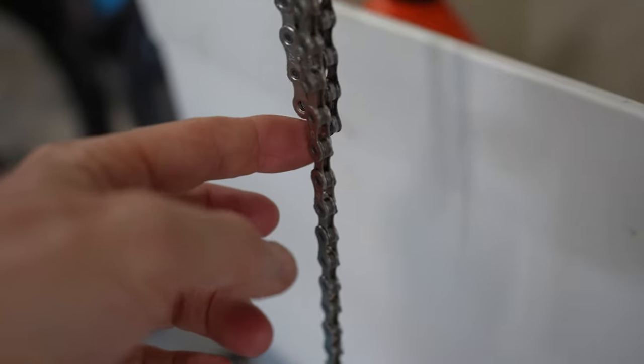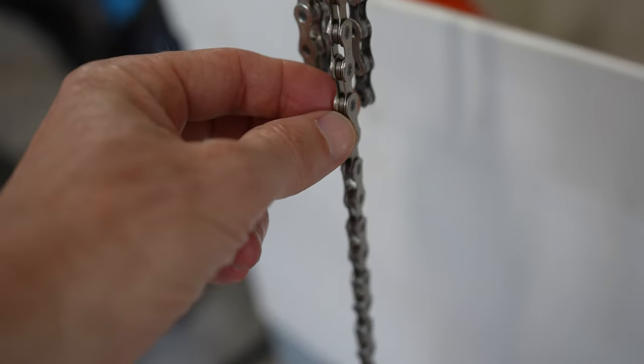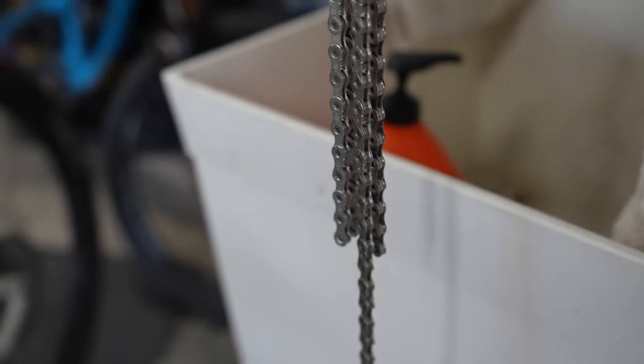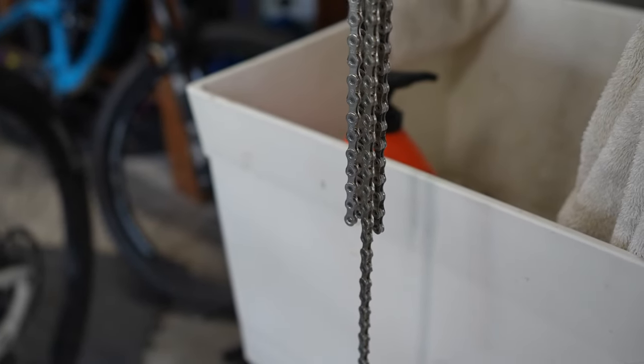You can see how much longer the old chain is — about half a link length. I'm going to cut the new one right here. Again, the metal and the pins have worn out to make the chain 'stretch,' even though the metal doesn't actually stretch — it does lengthen.